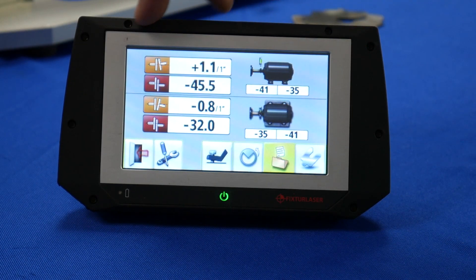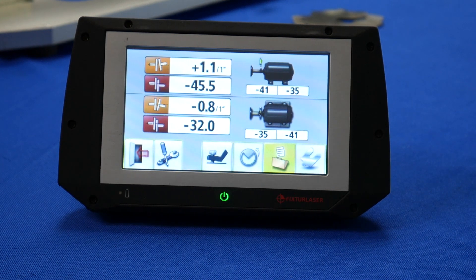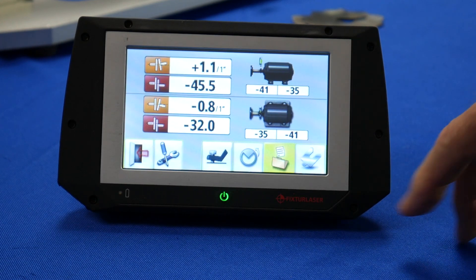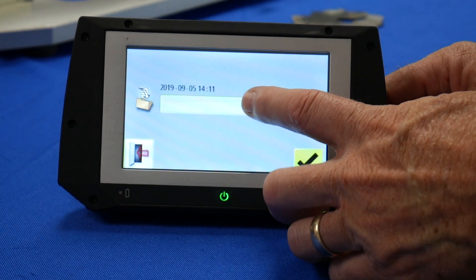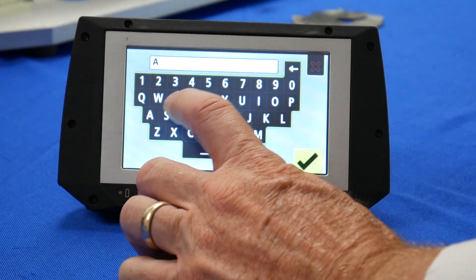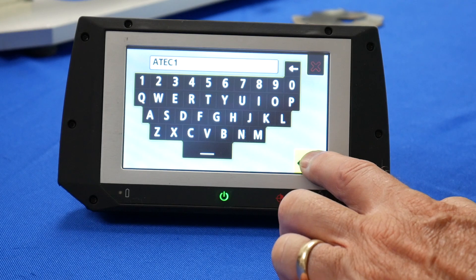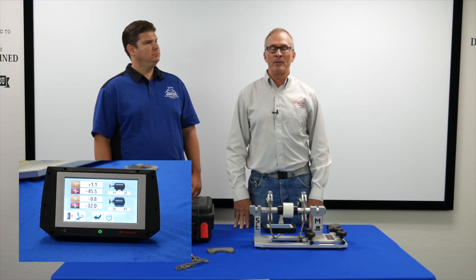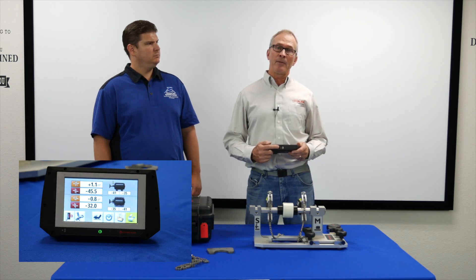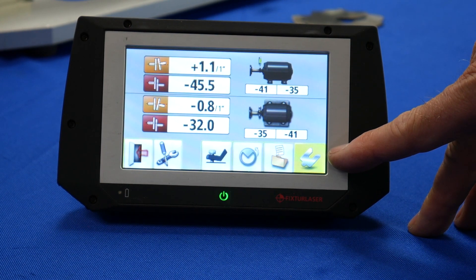All the information on top shows how the electric motor is sitting relative to the pump in the vertical plane, and all the numbers below show how the electric motor is sitting in the horizontal plane. I've got some work to do. If I want to save the data, I touch on the file cabinet — it automatically date and time stamps it. By touching on the white bar you can name the file whatever you want. Once named, hit the check mark twice. Alignment reports are saved as both .bmp picture files and .txt files, and both can be offloaded by plugging in the USB. The next thing highlighted is the shim icon or correction key, because we have work to do.